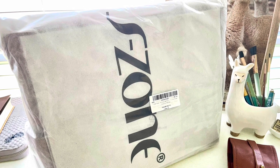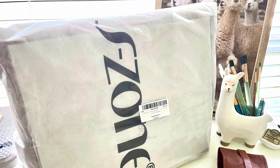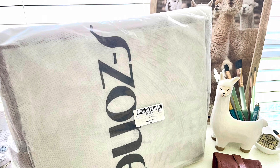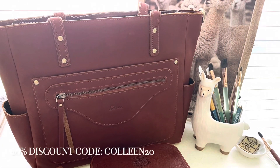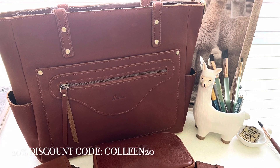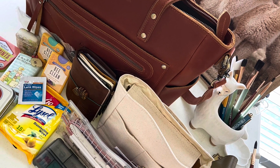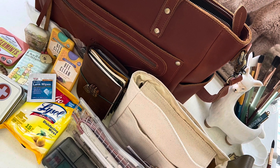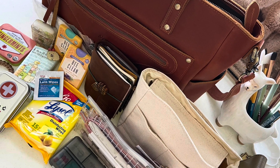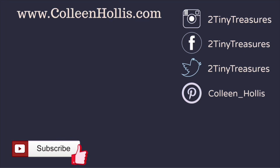I also wanted to show the packaging — it came carefully packaged in a cardboard box, covered in plastic, covered in a cloth bag, and secured by cardboard before you get to the beautiful leather bag. For my viewers, S Zone is offering a 20% discount with the code shown on screen, so feel free to click the link below and use it at checkout. All the other items will be listed in my Amazon affiliate links below as well — it doesn't cost you anything extra and just helps support this channel. If you enjoy bags like this, please give this video a thumbs up, and I'll see you on the next one!